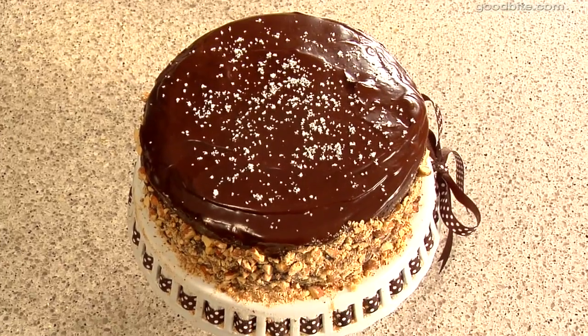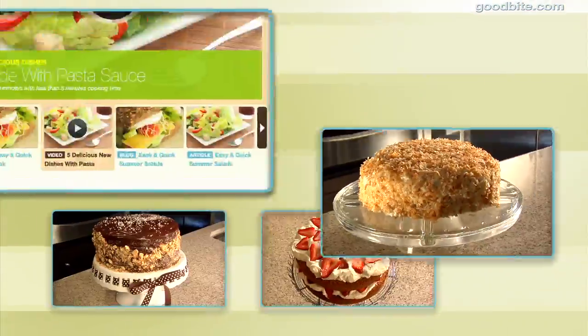And that, my friends, is a cake to die for. Give this recipe a try and let me know what you think. Get more recipes at goodbyte.com.